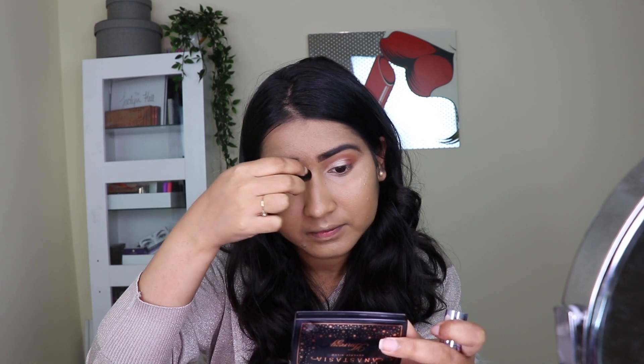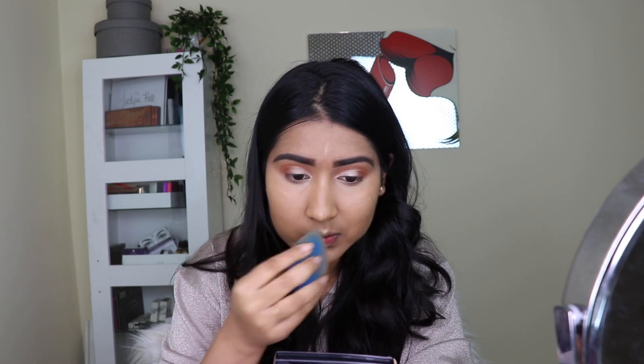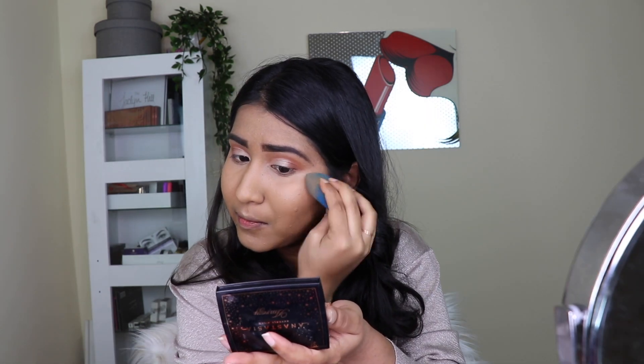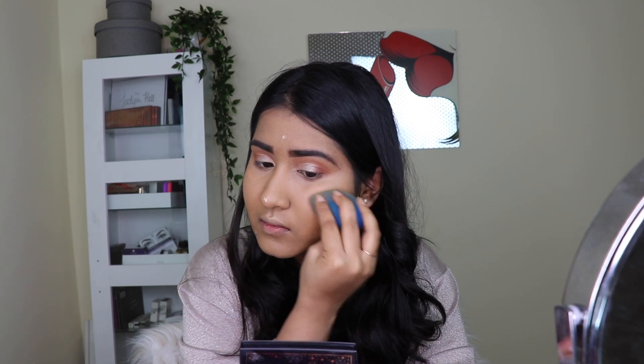For the cream highlighter I took the Benefit What's Up highlighter and applied it on the high points, blending that out with the same damp beauty sponge. I always prefer a sponge over fingers because fingers can leave marks in the base makeup. Then I'm taking a cream highlighter from the Huda Beauty highlighter palette, applying that on all my high points to layer the highlighters and intensify that dewy look. Finally I'm adding one drop of the Iconic London Illuminator on all my high points and blending with the sponge.